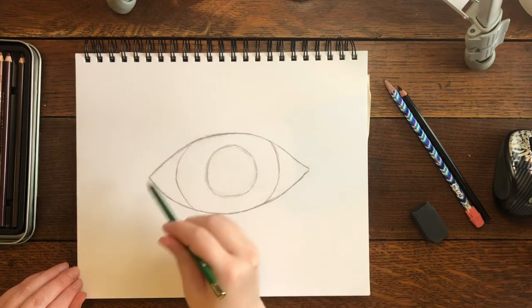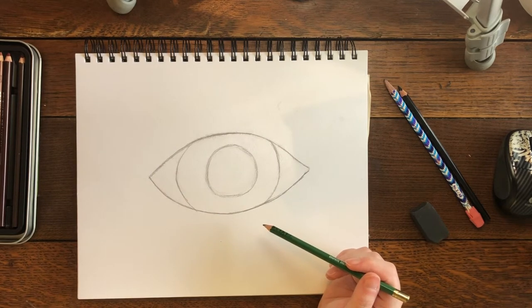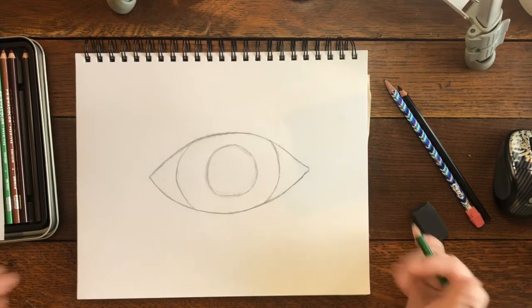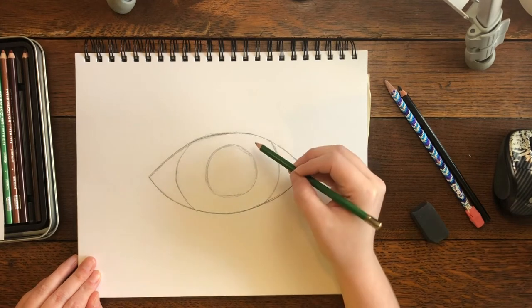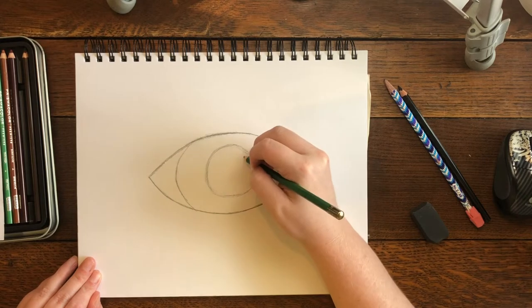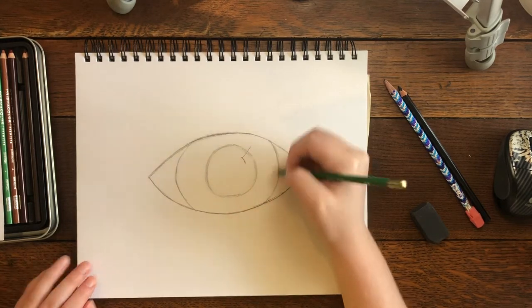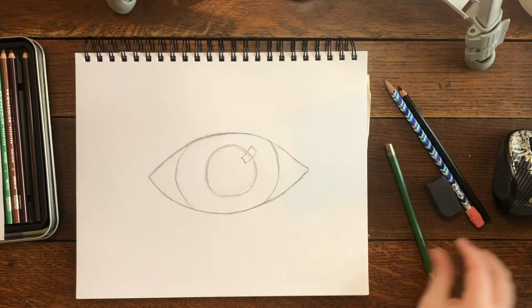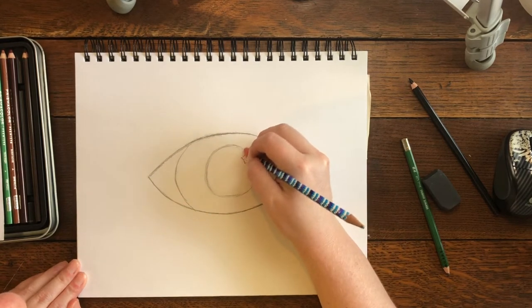Now we're gonna add a highlight, because eyes are very reflective. If you look closely at someone's eye, you'll notice a little white spot — those are reflections of light hitting their eye. To do the highlight, draw a curvy rectangle shape — start inside your pupil and extend it over the line into your iris. Then take your small eraser and erase all the lines inside your rectangle so it's completely white inside.